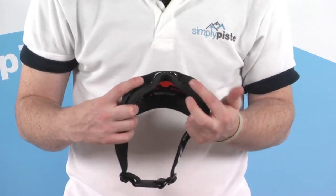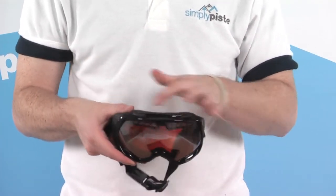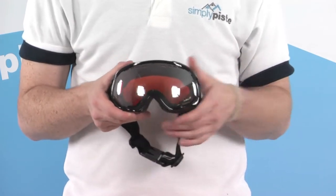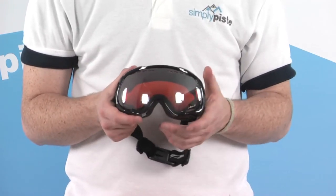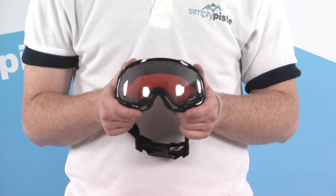Underneath the frame we have a couple of vents, also a few towards the bottom, on the top of the lens, and on the top of the goggle as well. This maximises the amount of airflow through the goggle itself, eliminates any fogging, and cuts down any condensation that could possibly build up.